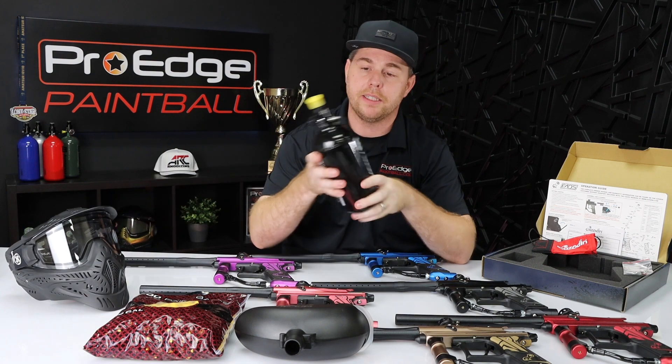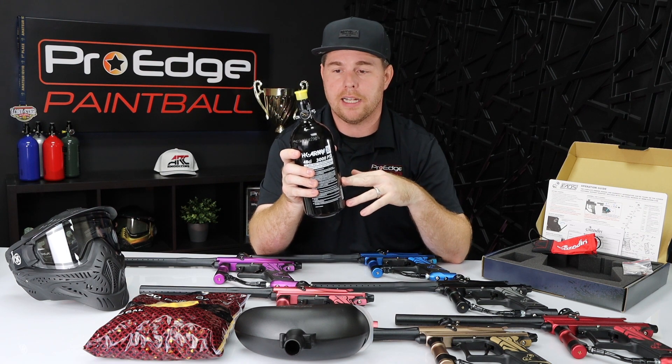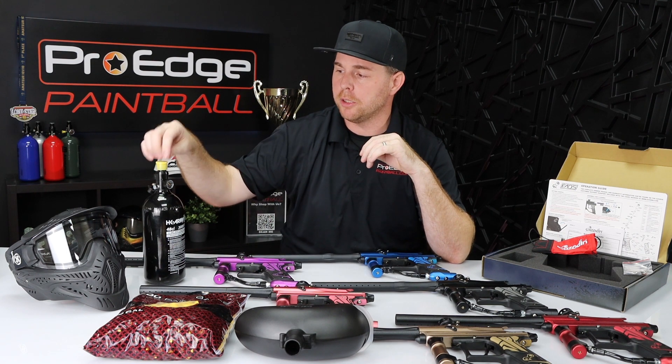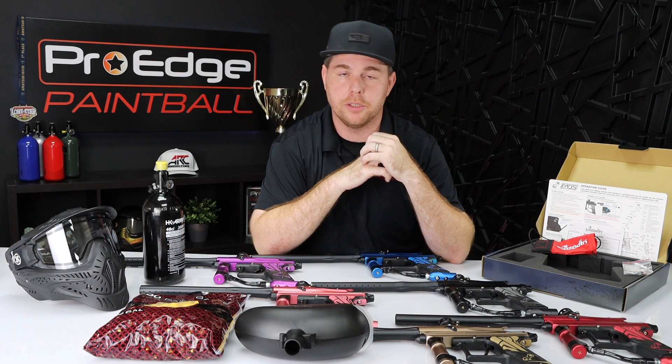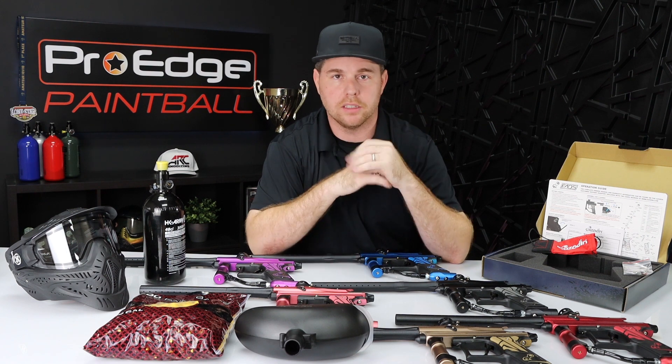The last thing it comes with is your compressed air tank. This is an HK Army 48 cubic inch, 3000 PSI tank. We get a question a lot: can you fill that compressed air tank up at home? The answer is usually no — this is 3000 PSI, and most home compressors are closer to 150 to 200 PSI. Most paintball fields can fill this bottle, and some scuba shops might be able to as well. So if you're trying to shoot a paintball gun in your backyard, call your local scuba shop, paintball store, or paintball field to see if they fill compressed air. Typically they can, and to refill it's going to cost you between $5 to $8 depending on where you go.